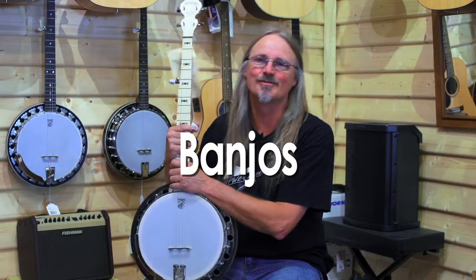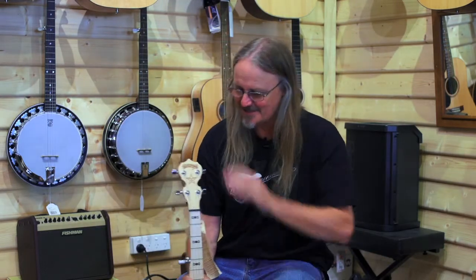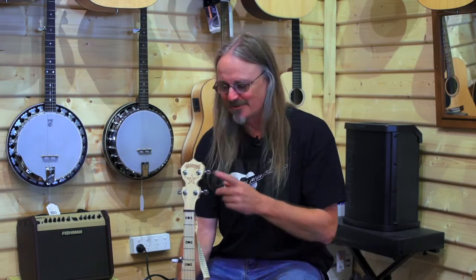First thing we'll do is go through what makes up a banjo. Same thing as guitars — headstock, tuning pegs. On a banjo they tend to call them pegs rather than machine heads. That dates back to the old days where they used to be friction pegs, just like on violins, so they still refer to them as pegs.